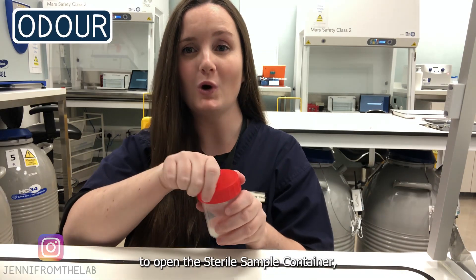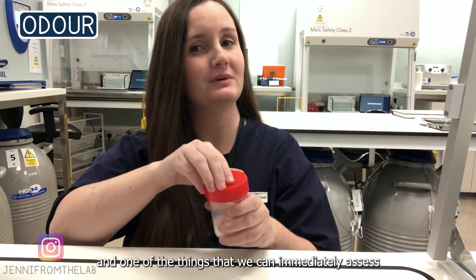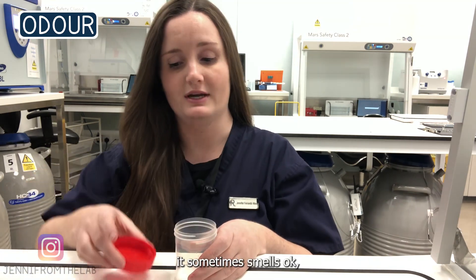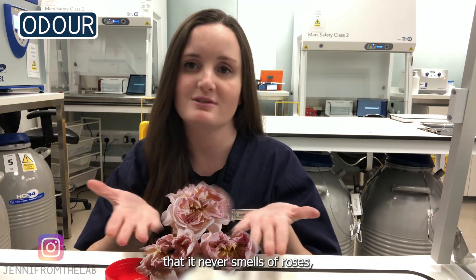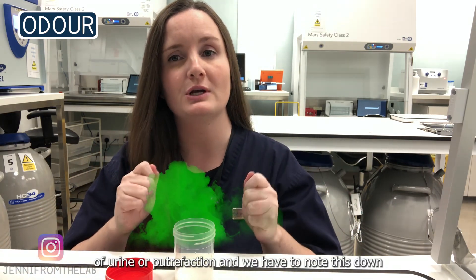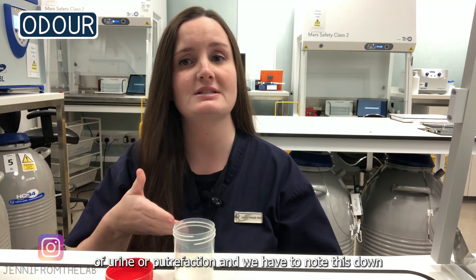We're going to proceed to open the sterile sample container. One of the things we can immediately assess is its odor. It sometimes smells okay, but I have to admit it never smells of roses. Sometimes it has a strong odor of urine or putrefaction, and we have to note this down as it can be of clinical importance.